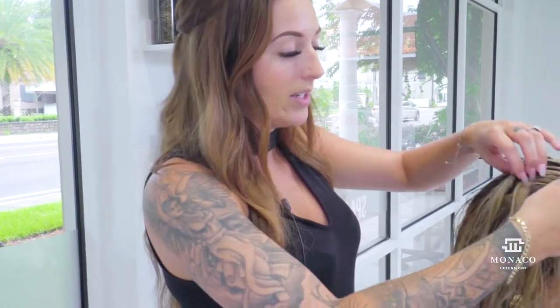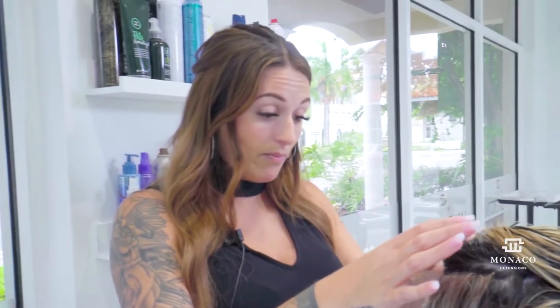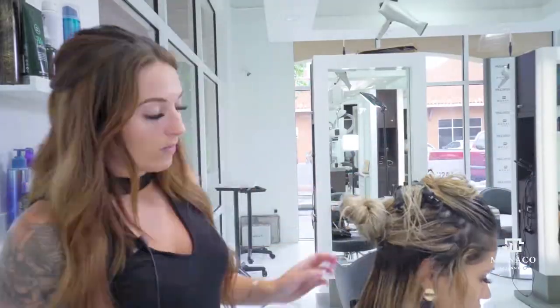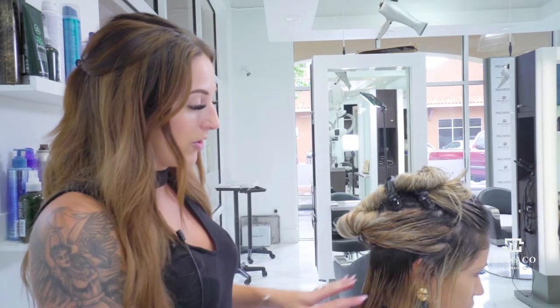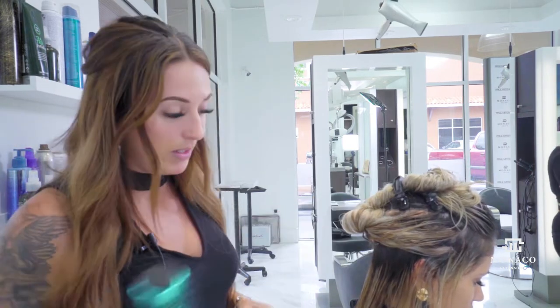Now that all the product has been applied, I'm going to section off her natural hair from her extensions and start the blow-dry. I'll section off her top first and then clip all of her extensions separately, starting underneath with the round brush on her natural hair. Her natural hair runs all the way around her perimeter, extensions are clipped up, and we're ready to begin.